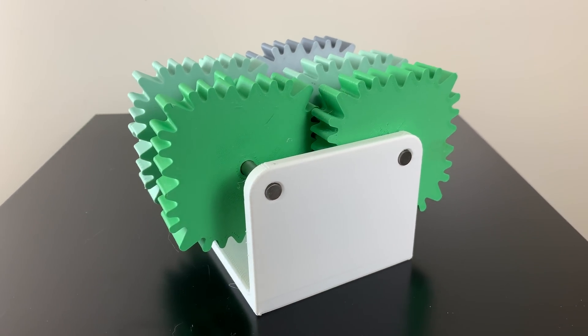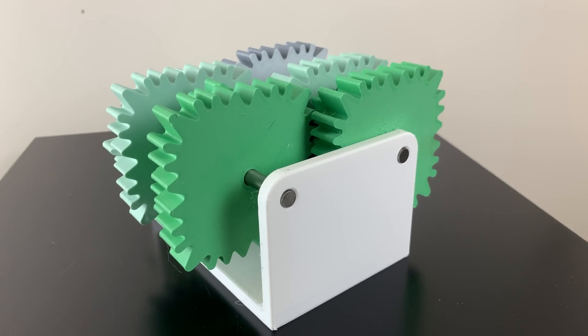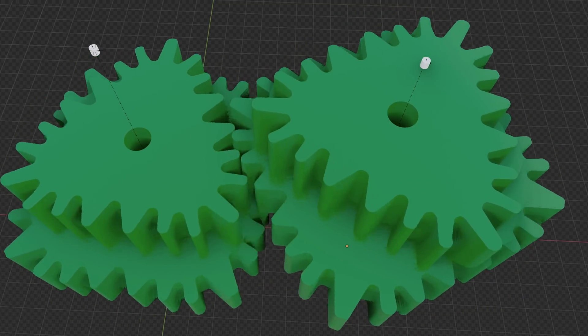This gearbox is not like any other. It's made with square gears. And while it may look simple, there were actually some very clever design decisions that I had to make in order to get it working.